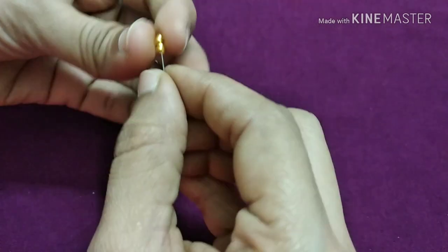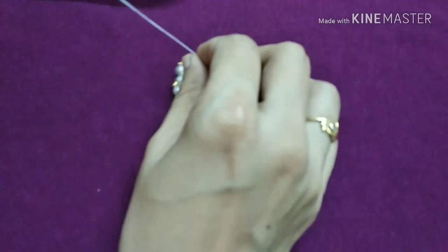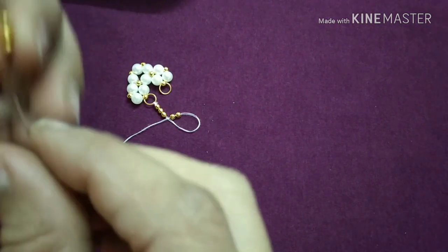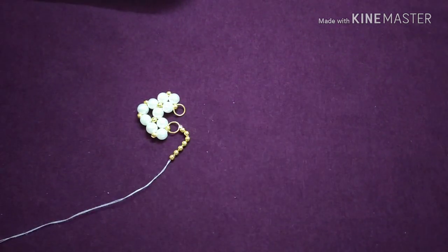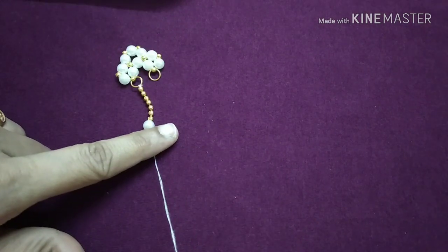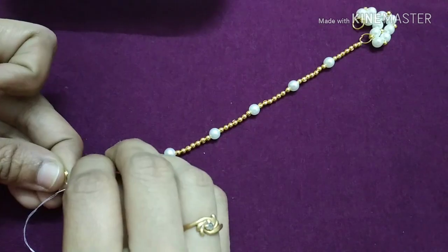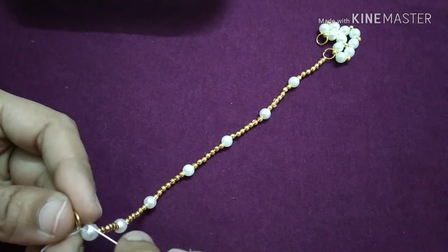I will start to cut the gold. First, we will cut the gold. We will cut the white color. If we cut the white color, we will cut the white color. Step 3.